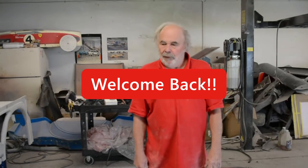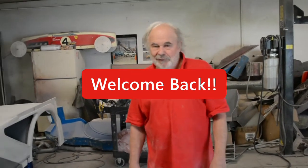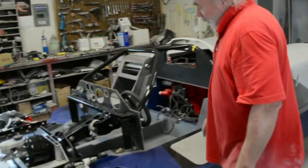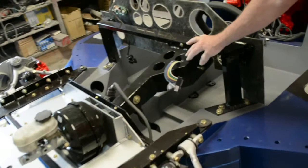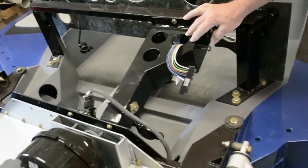Anything new? Yeah, I've been working on it, getting a few things done. Want to point out what you've done? Yeah, I installed this bracket — it supports the brake pedal assembly.